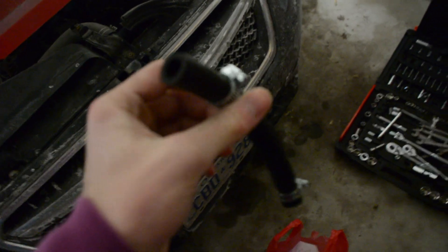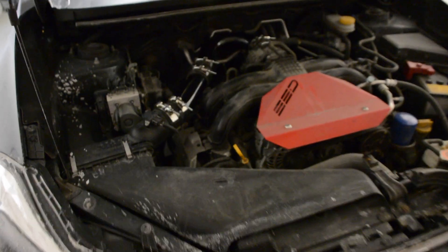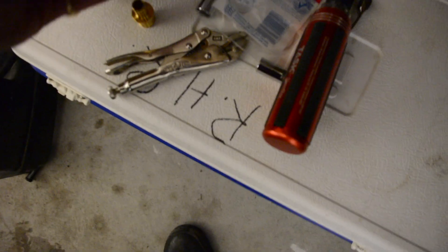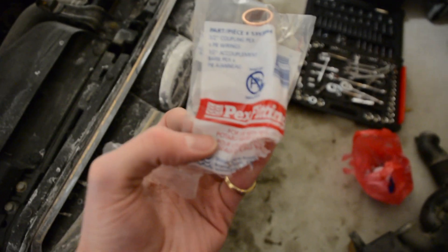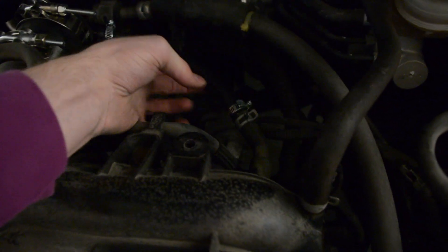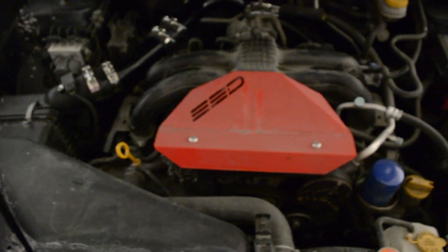Just got back from lovely Canadian Tire. I needed a joiner to go from 7/16ths to about a half inch on these two pipes, and I got it. It ended up being a Pax Fittings half-inch coupling. Good to buy extras. She's all connected up — the joint is in here, this is the stock piece, it's all tightened up. Started it up at idle to let the ECU relearn the intake.